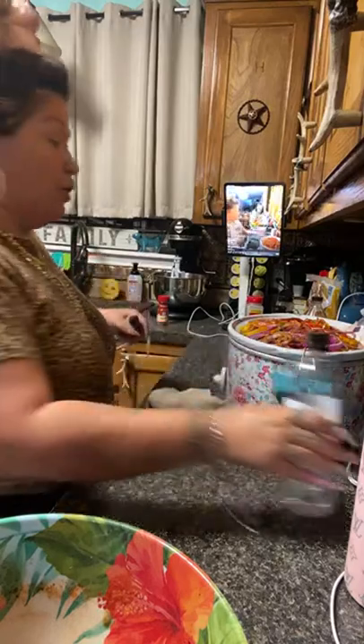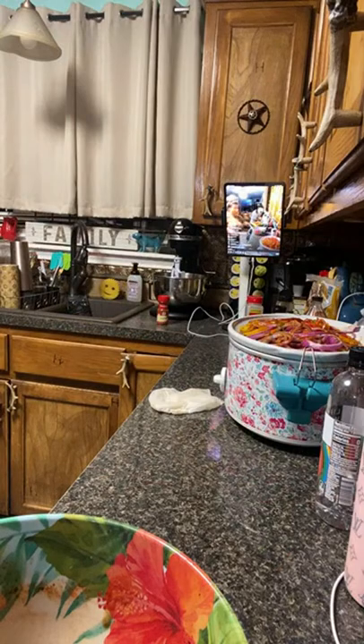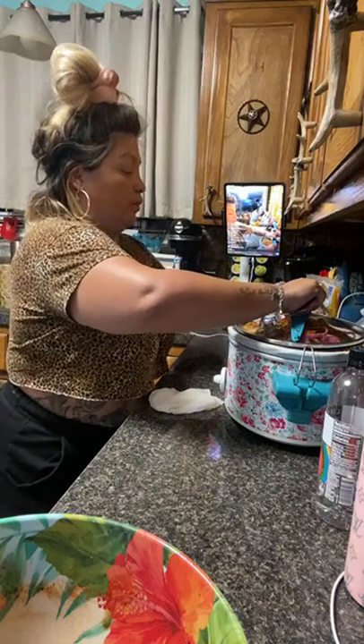I'm a firm believer in my God and I know He will give it to her whenever it's the right time. So we're going to get the lid and we're going to cover it. How much was the Airbnb at night?